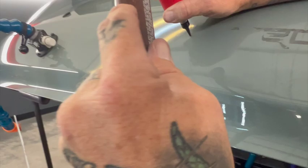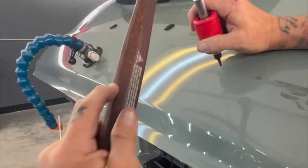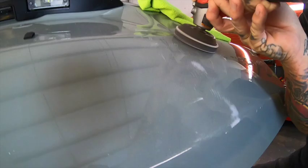We also do some work from the exterior, where we're knocking down what we call high spots — areas that are sticking outward. This is a polisher that we use to reduce any scuffs or small scratches.